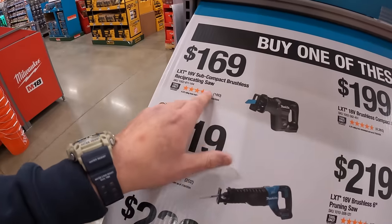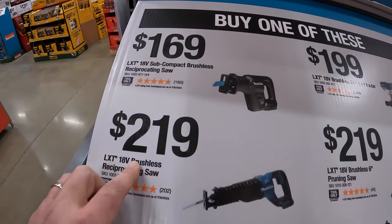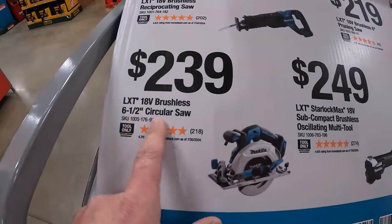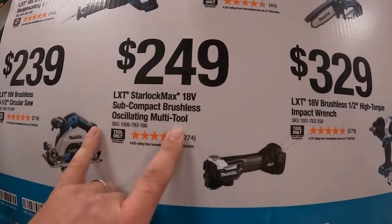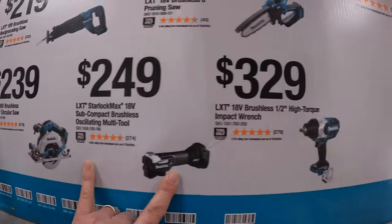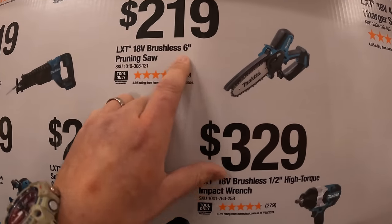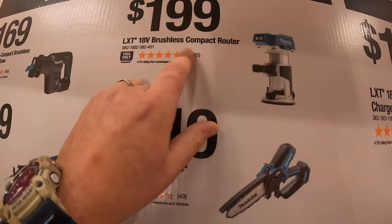They have $169 for their subcompact brushless reciprocating saw. $239 for their brushless six and a half inch circular saw. $249 for their subcompact brushless oscillating tool. $329 for their half inch high torque impact wrench. $219 for their six inch pruning saw.